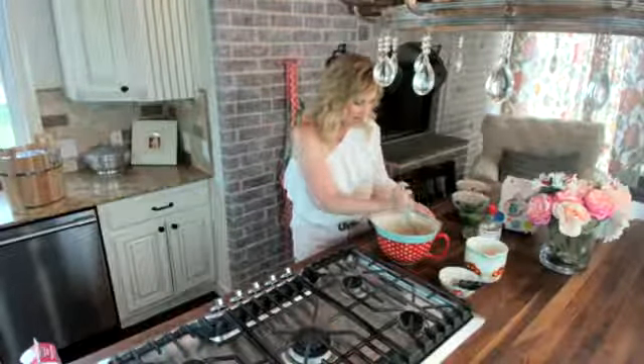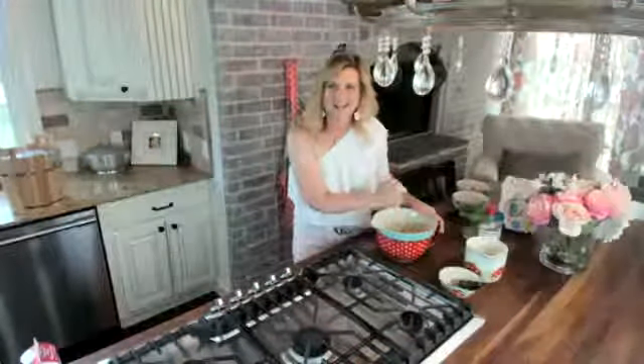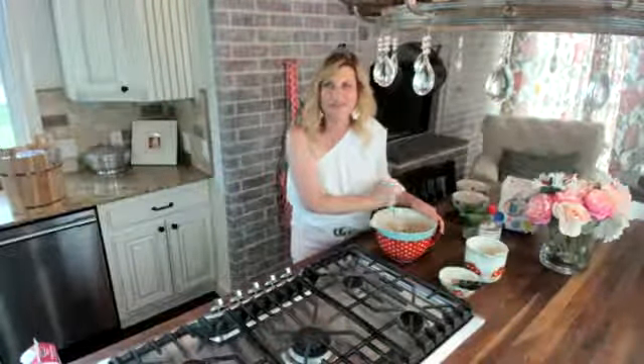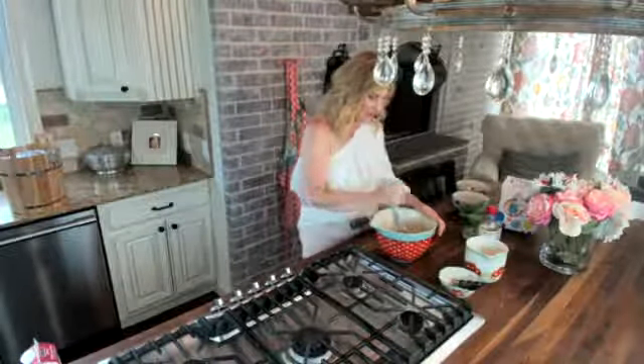I'm going to add the mashed bananas into my homemade ice cream. This ice cream is kind of guilt free and it's exciting. It's sugar free, but I promise you it has an amazing flavor — it is so sweet and so rich, you're going to totally freak out. Someone is going to win an ice cream maker from me and some Pioneer Woman bowls. I'm done smashing the bananas — just like that.